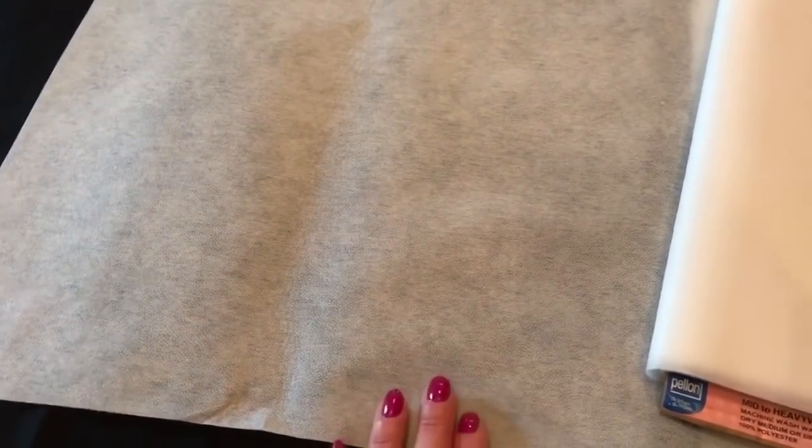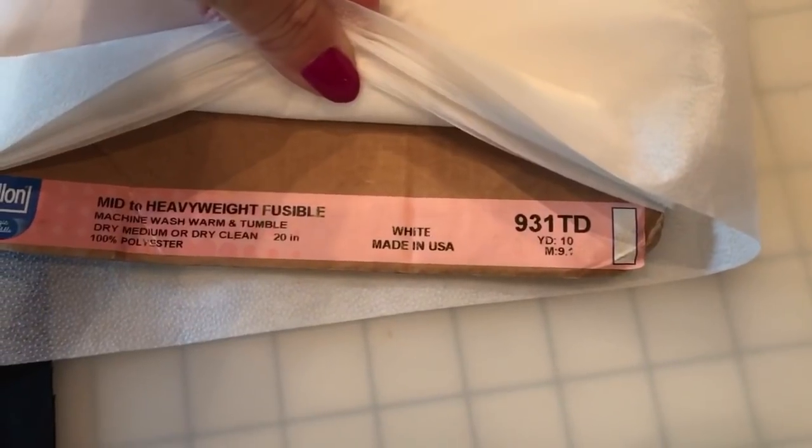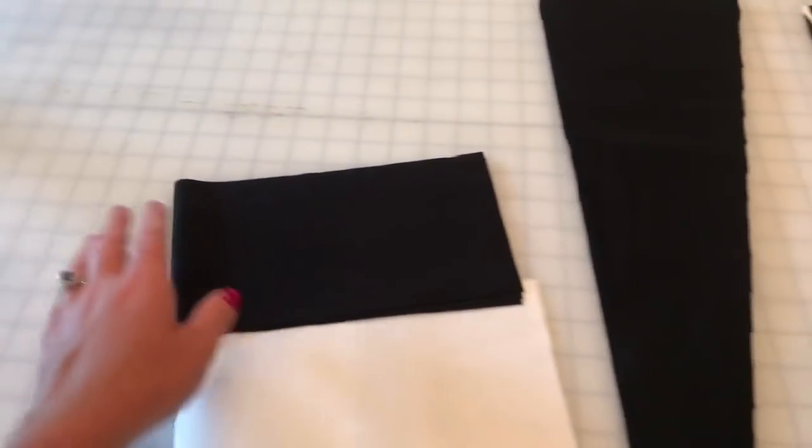I also suggest adding some fusible interfacing to the waistband just because the skirt can get a little heavy with all of the fabric in it. Today I'm using this Pellon 931TD interfacing — it's fusible so it has little bumps on it that you're going to press onto your waistband, and you're going to cut two of these as well. I just want to clarify that the fusible interfacing is optional, but it does give it a cleaner look and makes the waistband sturdier for all of that skirt.